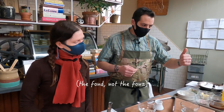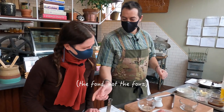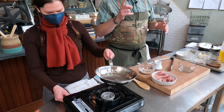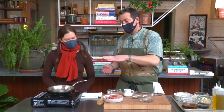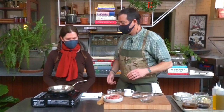Now we're going to actually sear this lamb. Searing is the first step to making the fond — you can't have a fond without searing first. For searing, it's really important to use a nice heavy-bottomed pan, stainless steel preferred. You can use a non-stick or Teflon-coated pan, but we're really trying to get high heat and we do want the fond to stick and caramelize, so a pan like this is best.